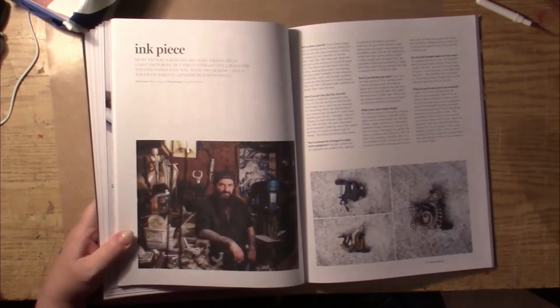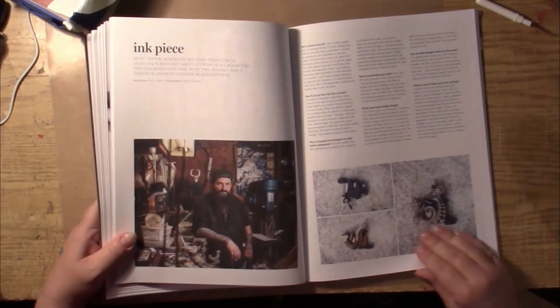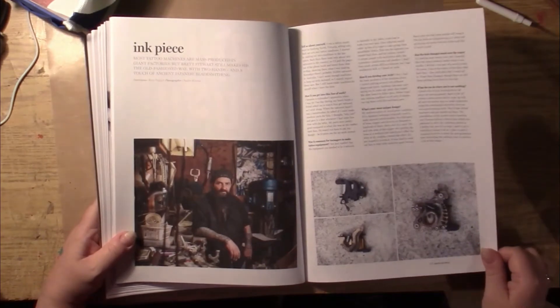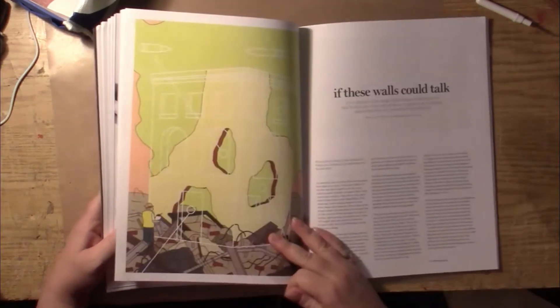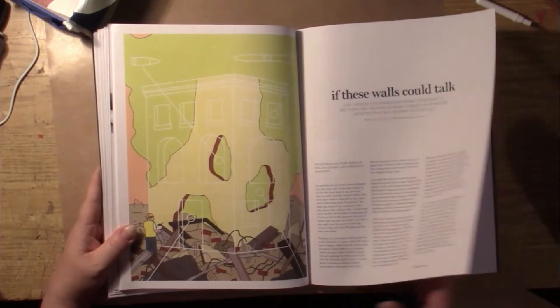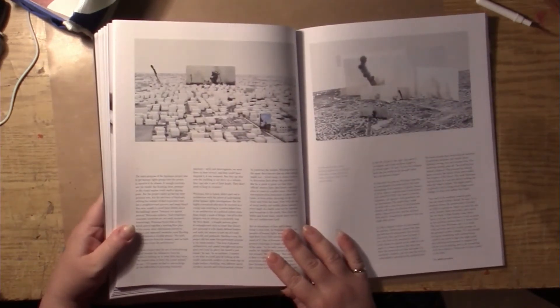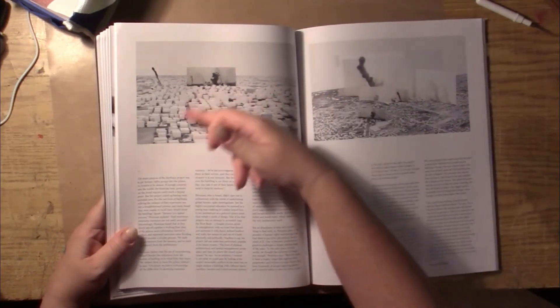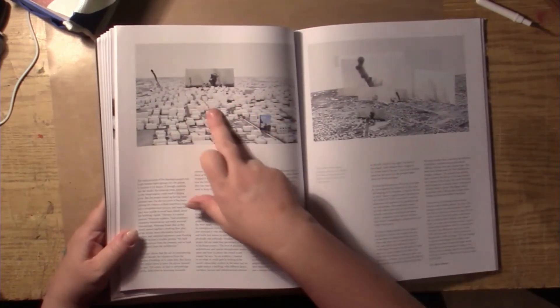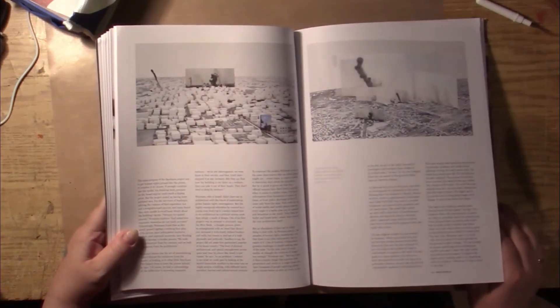So now we have a tattoo artist who seems to be doing some other kinds of art here. If these walls could talk. These look like 3D models of cities with atomic bomb explosions planted into them.